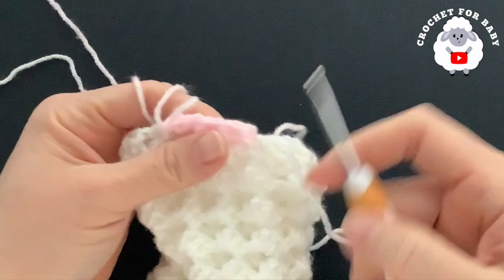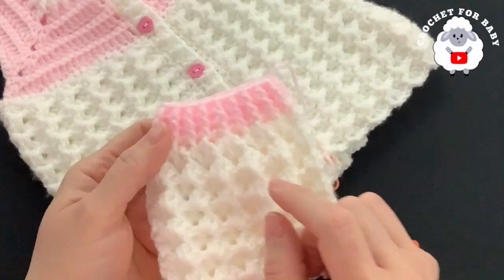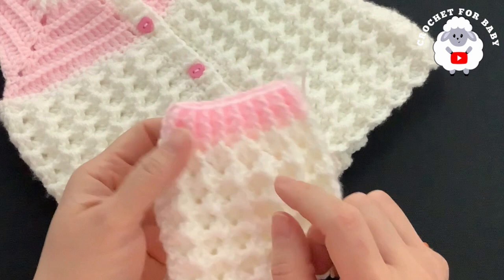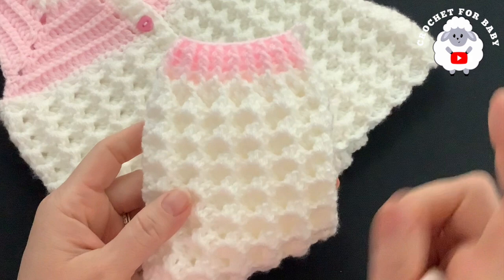I finished making this part — a total of three rows in pink, with front post and back post half double crochets, always having 37 stitches at the end of each row. At the end I joined to the beginning with a slip stitch, cut yarn, and passed it through the last loop. Now we're going to make the other leg.